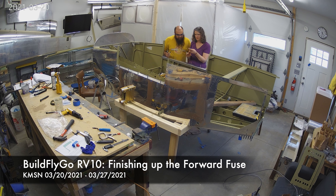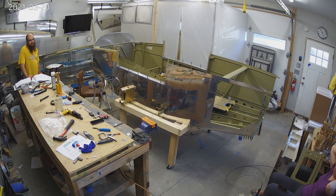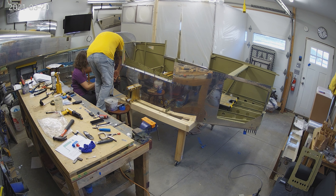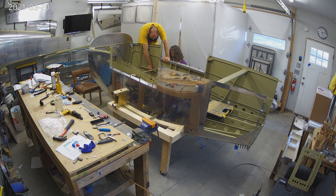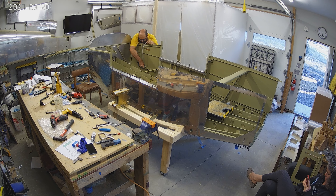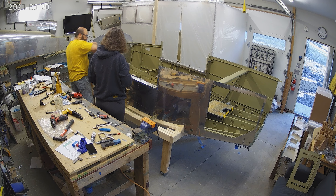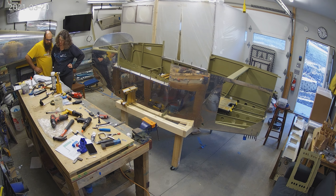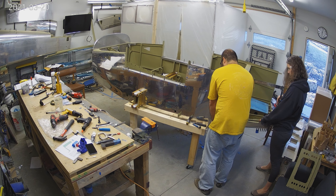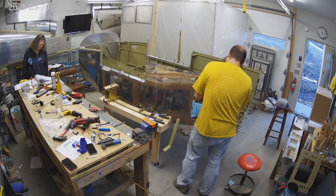We are right now finishing up installing the main landing gear weldments, which are the big white pieces of steel that the main landing gear attach to inside the fuselage. Also the last couple little bits of ribs and little structural parts that need to be riveted on in the front. Very little is left — we're just going through the list of outstanding items that are ready or primed.